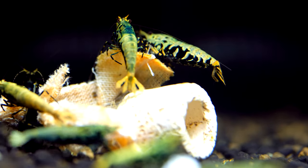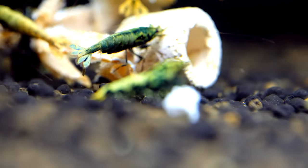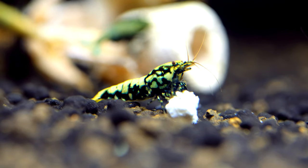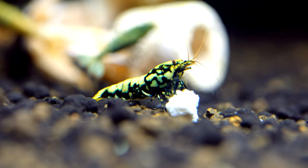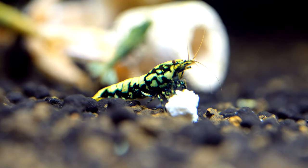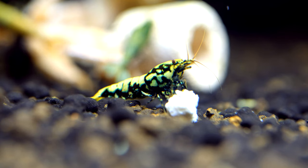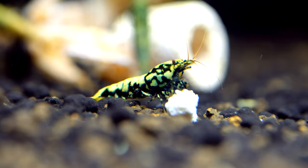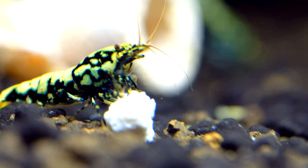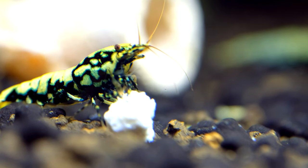Another thing I was looking for — and I'm always aiming for this trait — is those spider legs. Fully covered spider legs with really nice definition. And as you can see, those boas have very nice spider legs. For me, we cannot talk about nicely colored boas if we don't have nice legs.